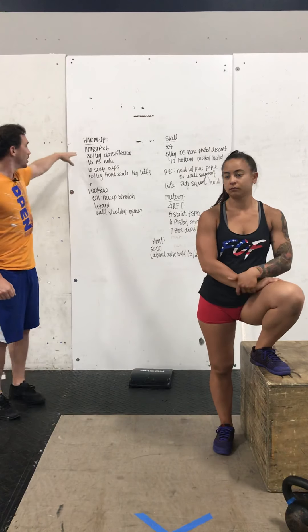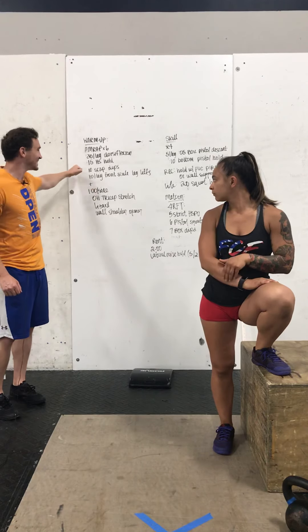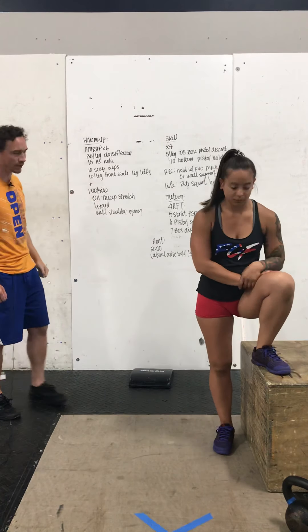We've got a six minute AMRAP of 30 seconds per leg in dorsiflexion, 15 second handstand hold, 10 scap dips followed by 10 per leg in a front scale leg lift.